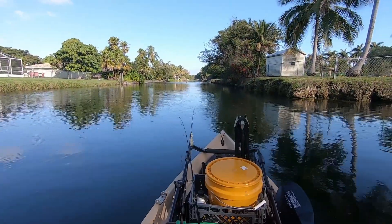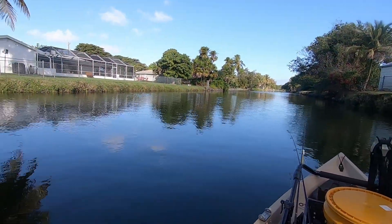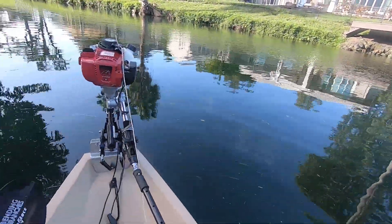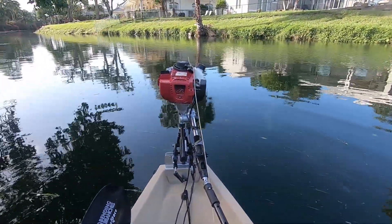Hey guys, I'm Matt with kayakbuts, just doing another quick video on the pull start system on these little Hondas. Some people have asked me: how do I start this thing when I'm four feet away?